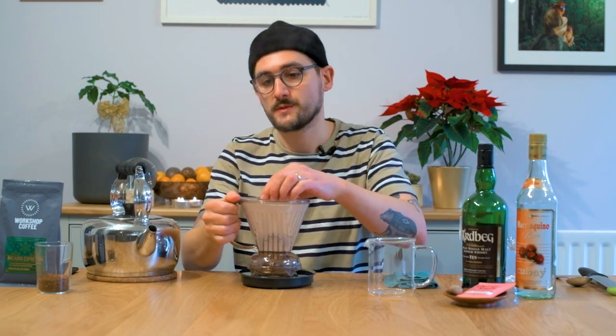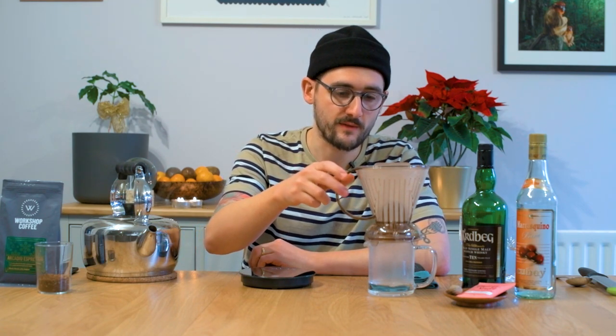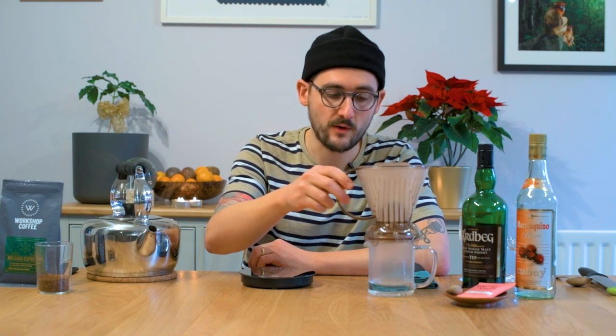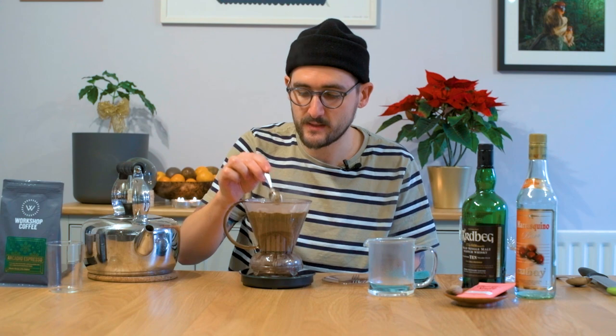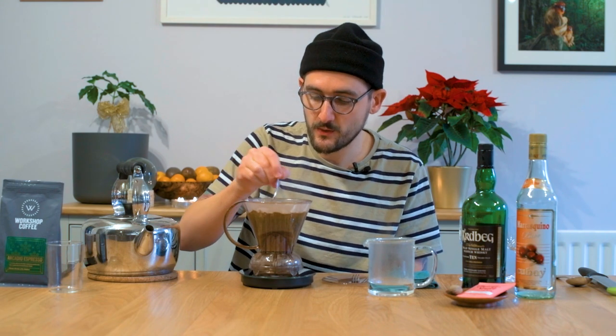I'm going to use a clever dripper for this one, and again up-dose the recipe. A little bit more this time because I'm using an espresso roast — our Arcadio espresso roast. The coffee itself is a little bit darker, a little bit more developed. It will dissolve a bit easier so you can up-dose it anyway if you were going to brew one of these coffees as filter. I'm going to use 80 grams per litre, so I've got 24 grams of ground coffee and I'll add 300 grams of water. This is a little bit more classic — more chocolate, nutty. We have notes of brown butter and cacao nibs in this espresso, and they'll come through in the filter as well.